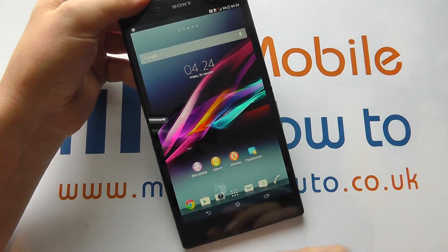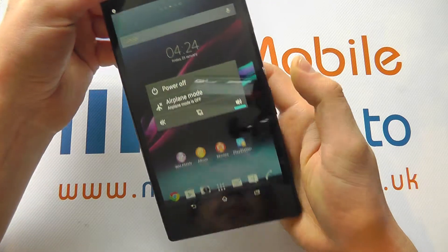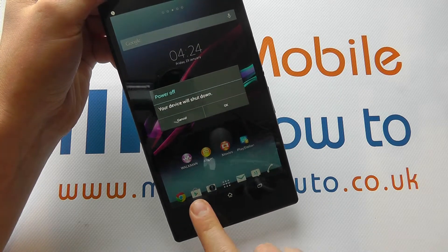If that doesn't respond, the next thing to do would be to press on the power button for a couple of seconds and click power off. And then ask it to actually shut down by clicking the OK key.